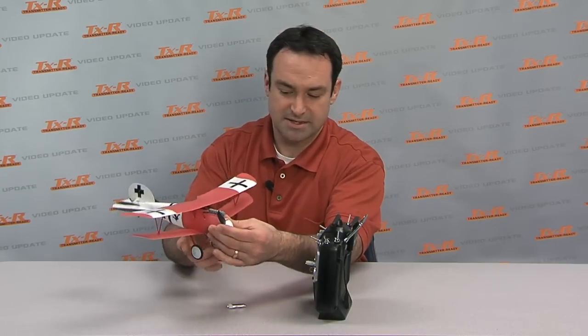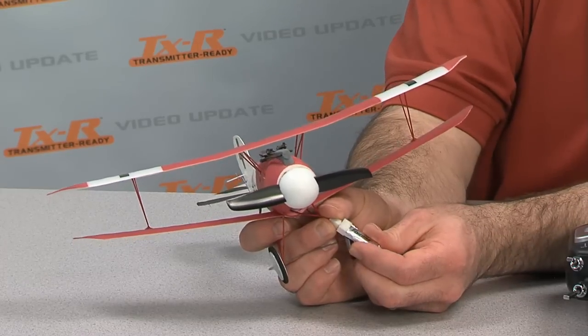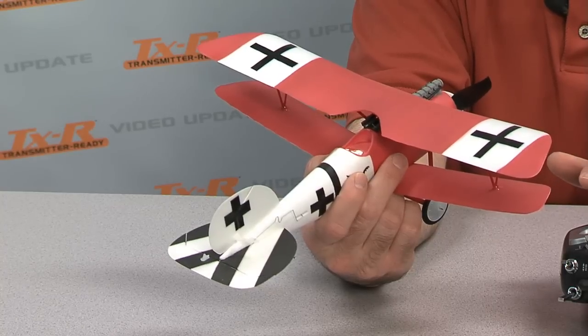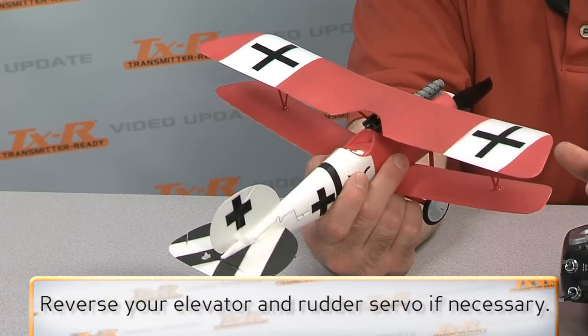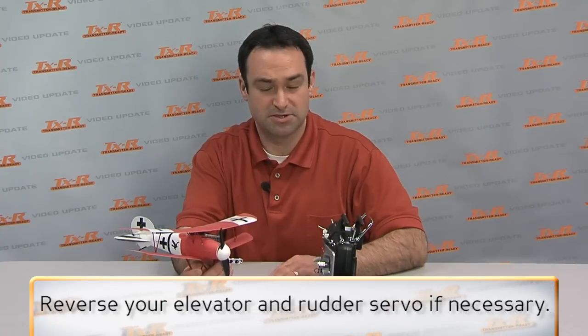So it's an easy process. You take the airplane and you power it up with the battery. The propeller will move one time — that means it's linked up. Now you're going to see that you have your elevator control. It may or may not be going the right direction. You have to go in and change it so that it's going up and down to correspond with the stick movements and your servo reversing.